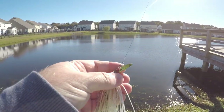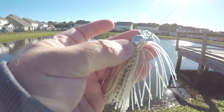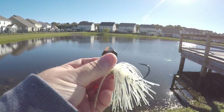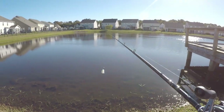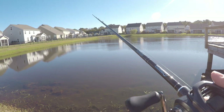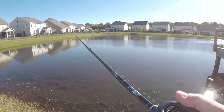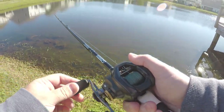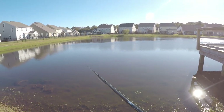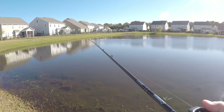I'm gonna throw the Jackhammer first because everybody has talked about this thing. The head's noticeably different — there's a little notch right there. I don't see too many other differences. Let's toss it out there and find out. It feels like a chatterbait — a fifteen dollar chatterbait. Doesn't really feel any different than any other chatterbait. Fifteen dollars — that's the difference.